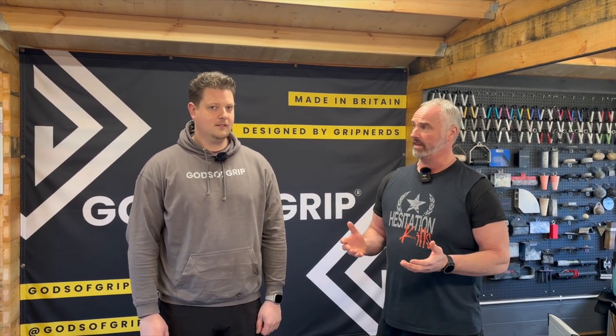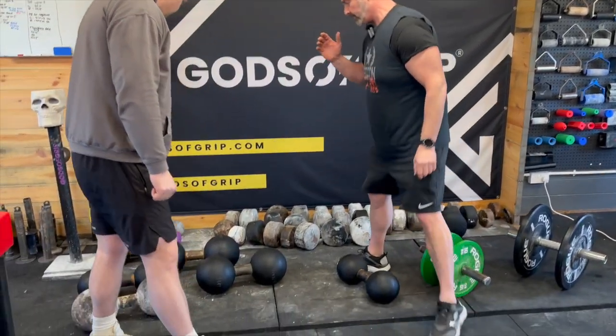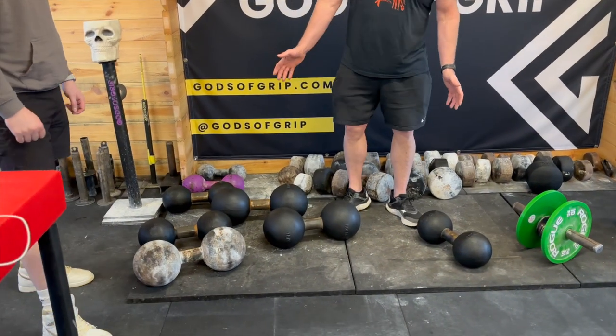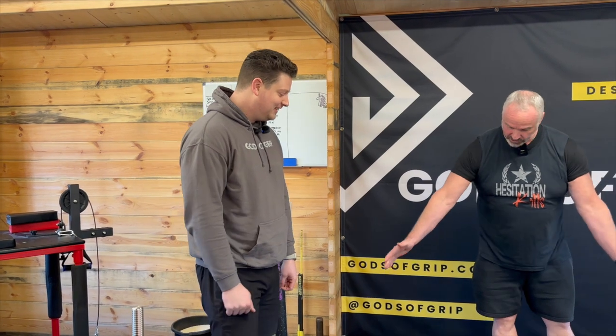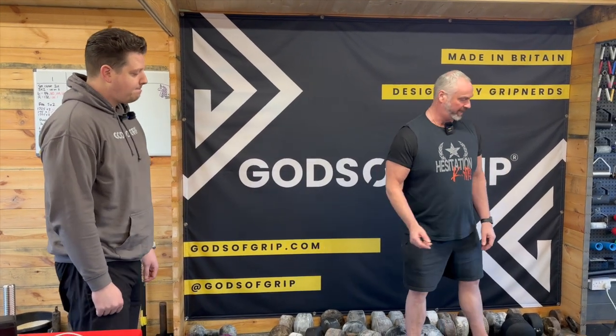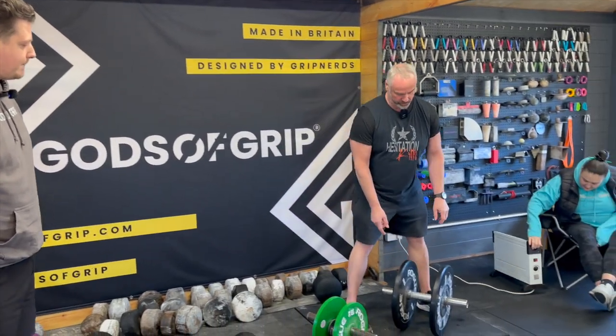So everybody out there has heard of the Thomas Inch dumbbell. These are thick-handle traditional grip-lift implements. However, they're far too expensive — this setup here would be more than a thousand pounds easily, around 320 quid for 78 kilos.